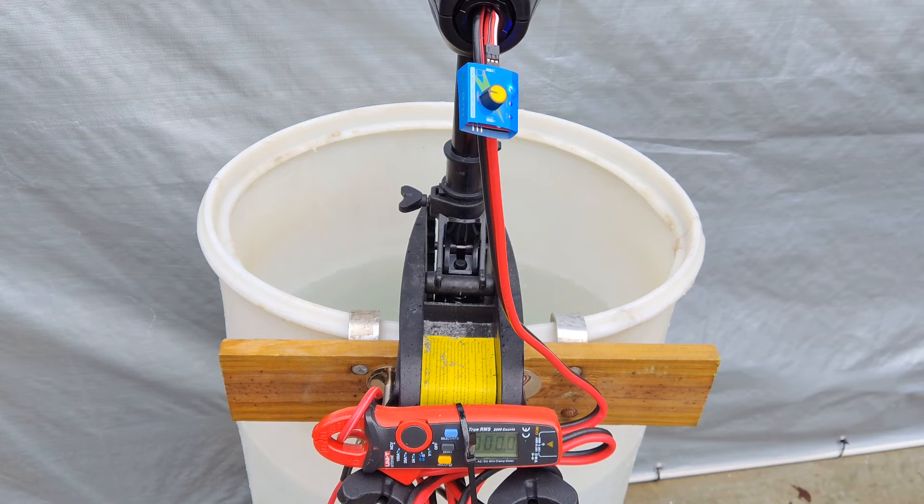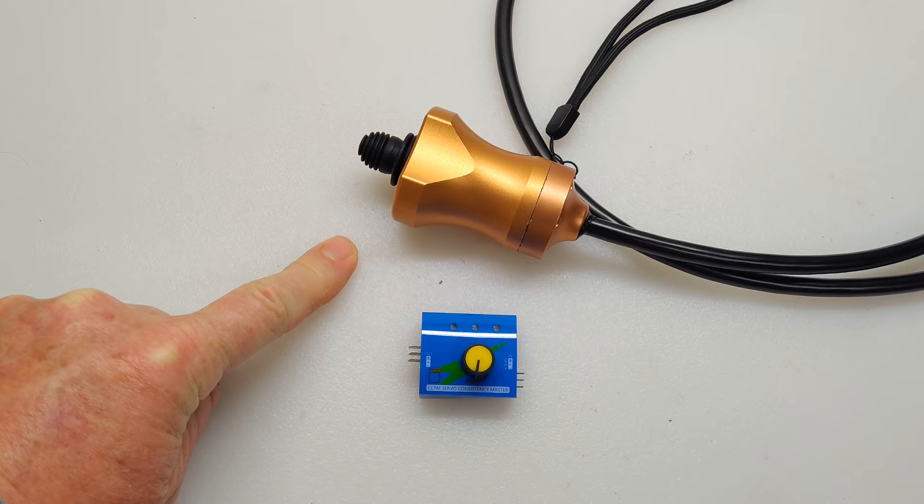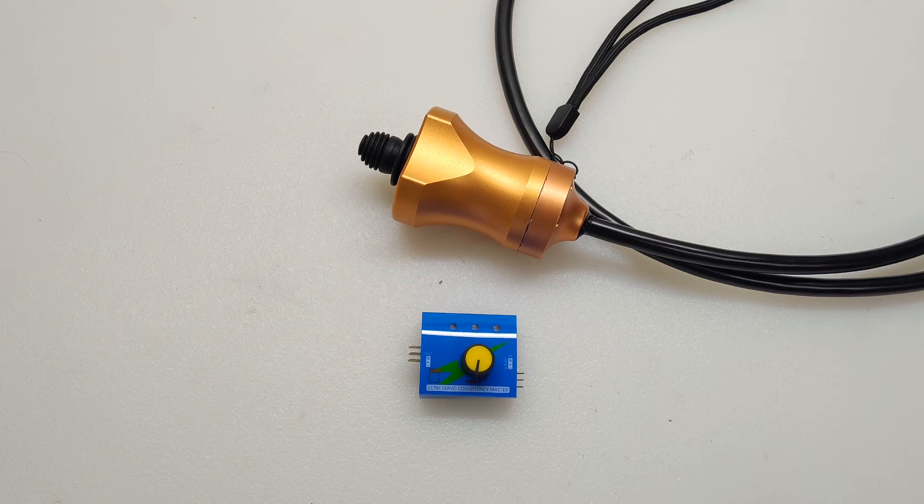Both these servo testers are pulling about the same amount of amps on this motor. I completed testing using both the stock servo tester and the joystick servo tester and came up with the same approximate amp draw values in both directions for the 36-pound thrust Newport Vessels trolling motor. These values were below what I expected, but because they were consistent between the two servo testers, I concluded that there's something wrong with my test setup — maybe with my bucket or something. So I would say this joystick servo tester works as it should.